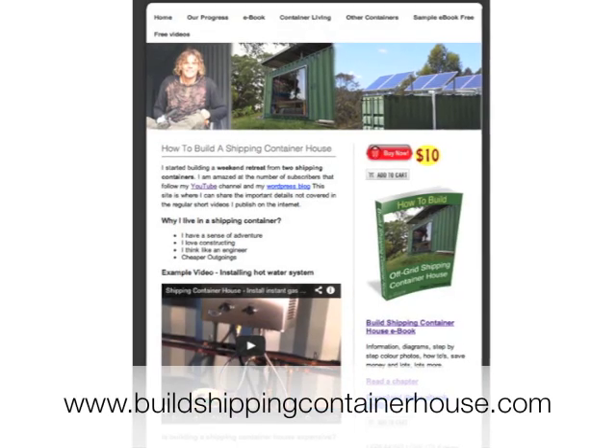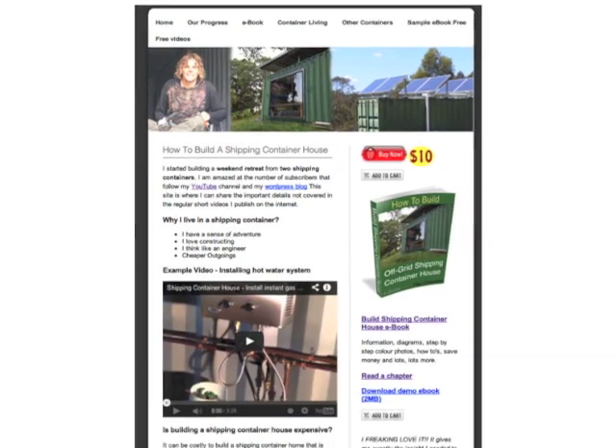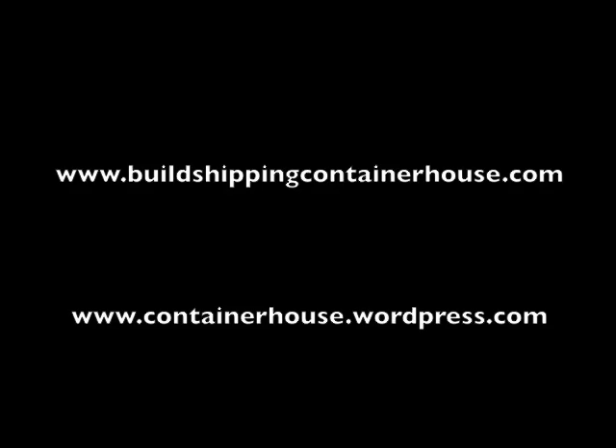You can see the book in more detail at buildshippingcontainerhouse.com, where you can purchase your own copy. For information on the e-book, go to buildshippingcontainerhouse.com. To follow our progress, subscribe on YouTube, or you can follow us on containerhouse.wordpress.com.